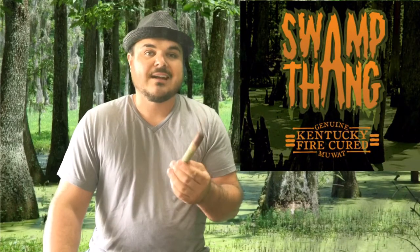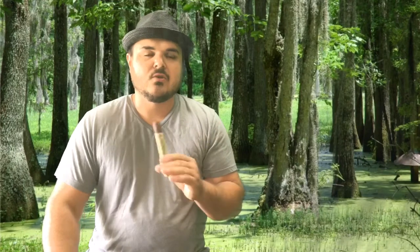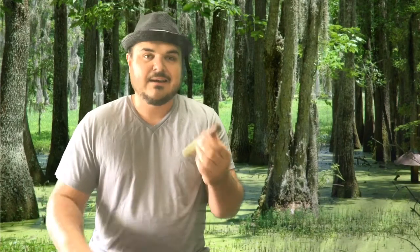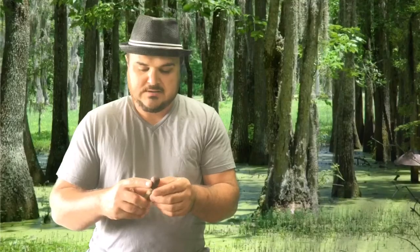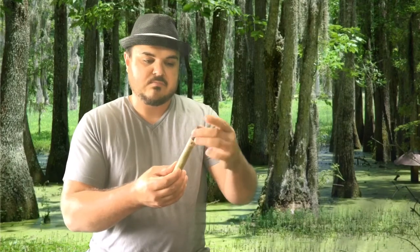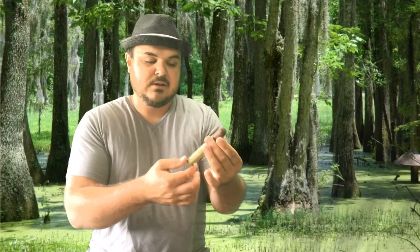When I saw this stick I knew I had to have it. Just the look alone on it is so cool. Drew Estate came out with this not too long ago and they did a phenomenal job — as far as marketing this, as far as the wrapper and just the cool look, how it goes from the nice brown original Kentucky Fire Cure wrapper to what I believe is a Candela wrapper.